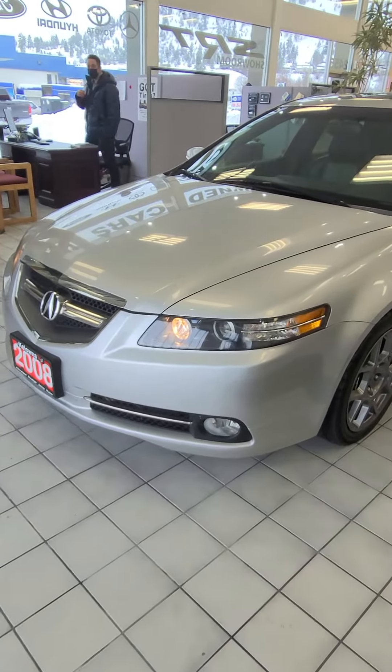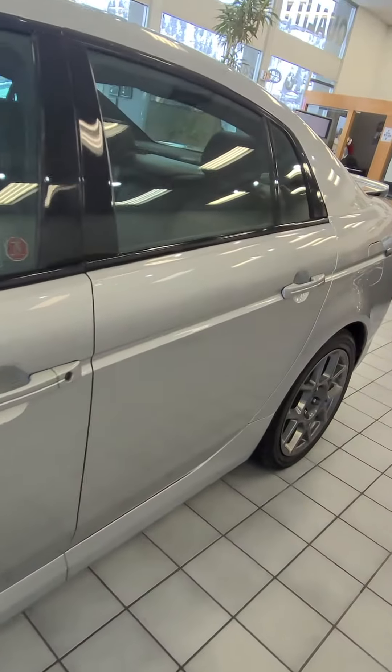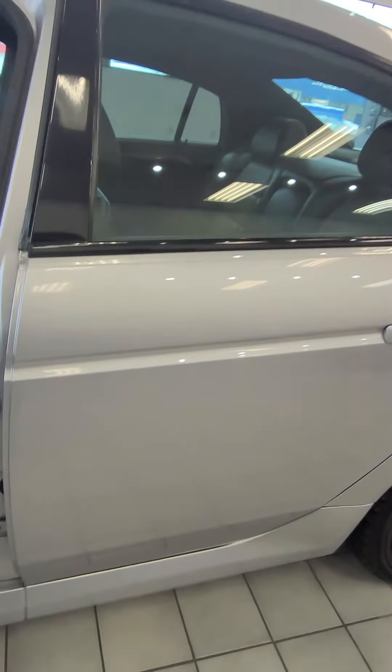Hi, good afternoon Mr. Kang. Here's your 2008 Acura TLS — just a nice quick little video for you on the overall condition.